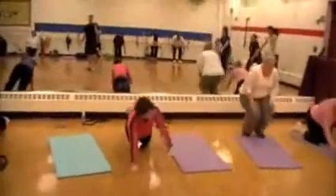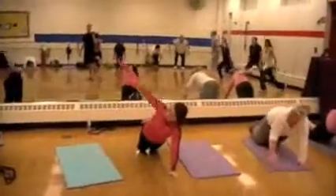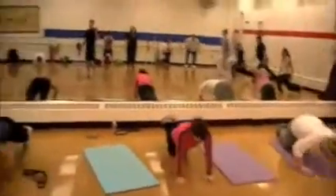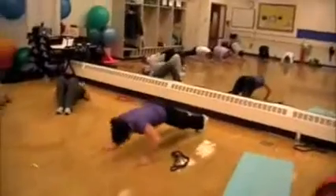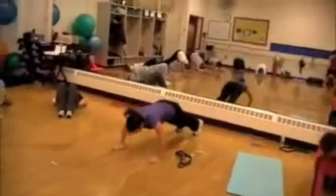Drop it down, rotate it around. Drop it down, rotate it around. You can do it from your knees, you can do it from your toes. That's it, Lori!